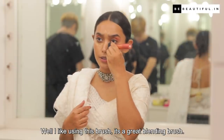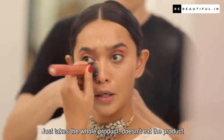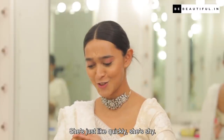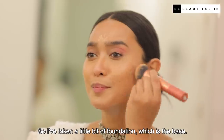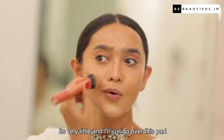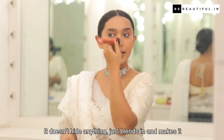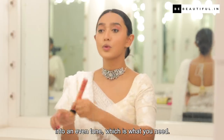I like using this brush — it's a great blending brush. It just takes the whole product, doesn't eat the product, and goes all over the skin. I've taken a little bit of foundation which is the base. It's very little and I just go over this part of my face which is down from the cheekbone. It doesn't hide anything — it just blends it and makes it into an even tone, which is what you need.